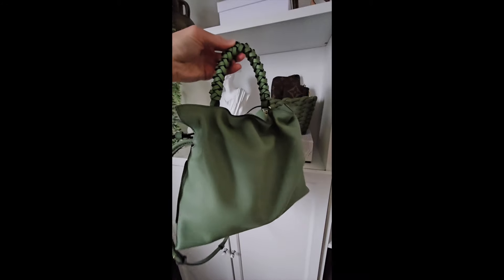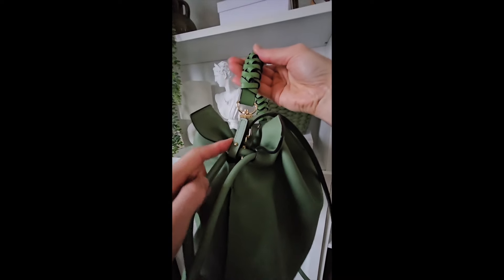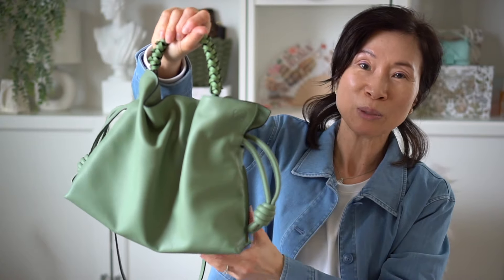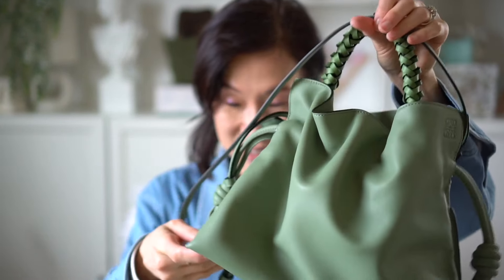The shorter strap can be hidden inside the bag if you don't want to use it. For the longer strap, the button fits snugly through it, and I feel this is the perfect length for a top handle — you can easily put your arm through it. This is my new handbag off my wish list! I'm happy to add this to my Loewe family, as I also have the puzzle bag. This pretty green will be a great color for spring — thanks for watching, I'll see you in my next video!